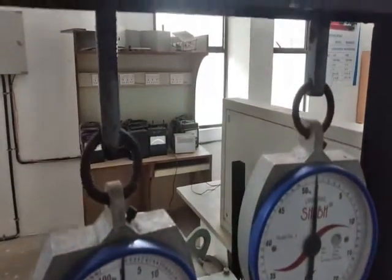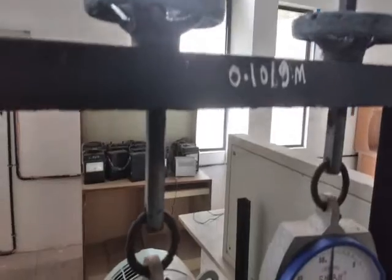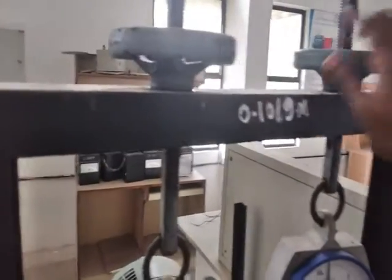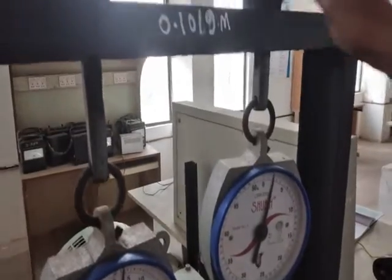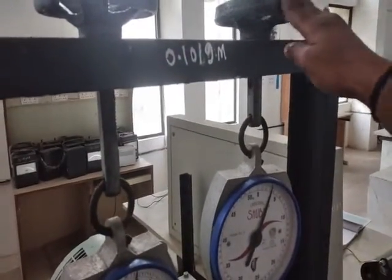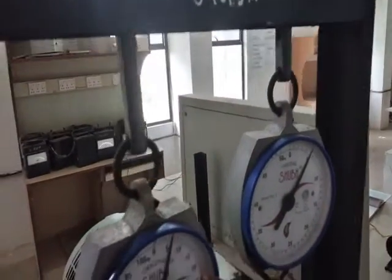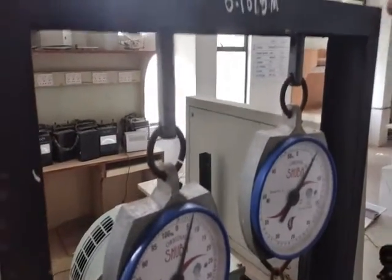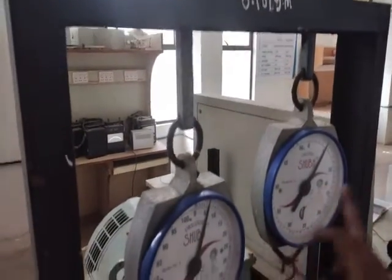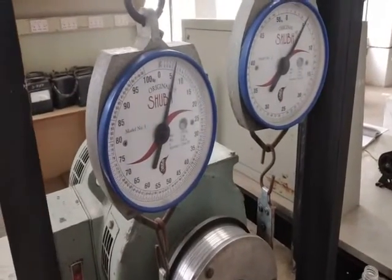Loading is done by tightening those two screws. As you tighten the screws, the dial increases its readings. The two spring balance readings are S1 and S2. When you tighten one screw, you can observe both S1 and S2 readings changing.